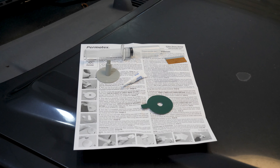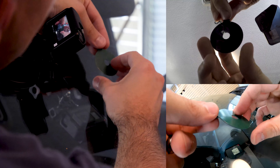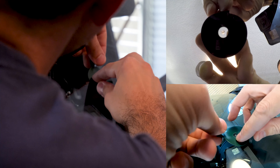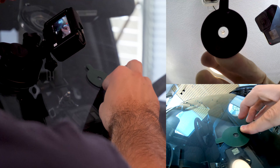A bullseye crack literally just looks like a little bullseye. I'm going to go ahead and get one camera on the inside and one on the outside to see if we can give you a good view of this repair. The Permatex kit comes with a syringe, a pedestal, the resin, a curing strip, an adhesive ring, a razor blade, and an alcohol prep pad. This is the kit specifically made for bullseyes, so that's the one we're going to repair on the Xterra.